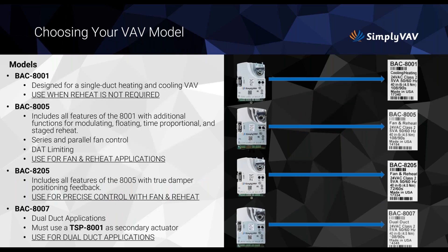Good morning, everyone in controls land. Let's talk about choosing your VAV model. This is probably the most important decision — making sure you get the right one — because you can't change anything after the fact, hence the name Simply VAV. The BAC-8001 is the top model, and they all have a little tag on them just like shown in the graphic.